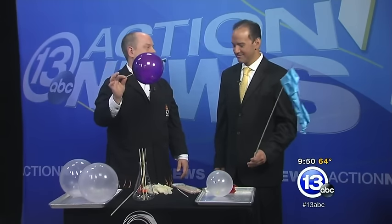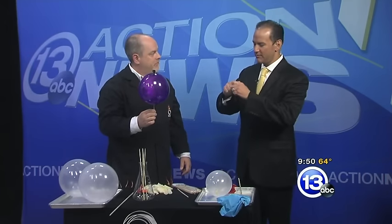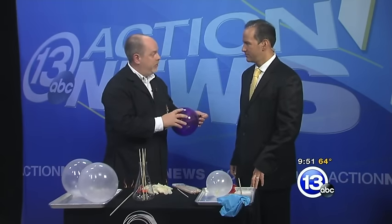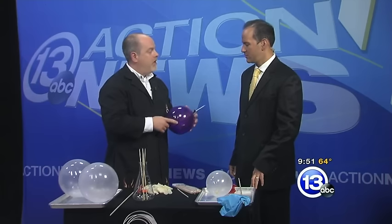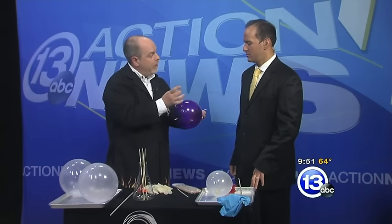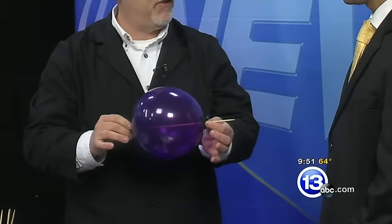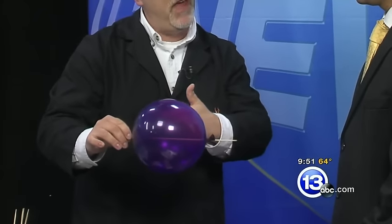Skewer through a balloon — the science of polymers — really cool stuff you can do at home with a little bit of adult supervision because they're sharp. I've also seen when you put a little bit of Scotch tape or some invisible tape on the ends you can do it that way. In fact, with the Scotch tape you can put it on the side of the balloon, which normally would always pop, but the Scotch tape will help hold that polymer together so it won't develop a catastrophic rip that will make it burst. So you can go through sideways and you can go through the ends.